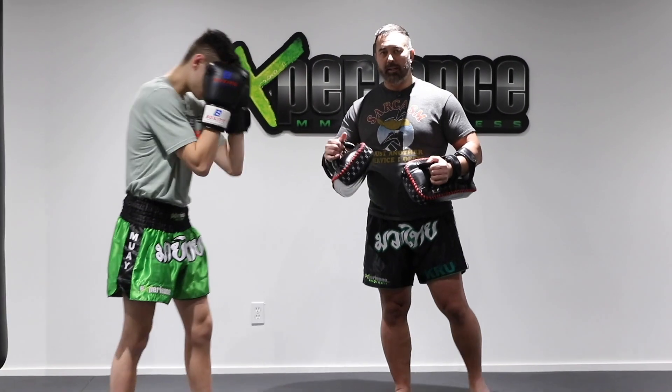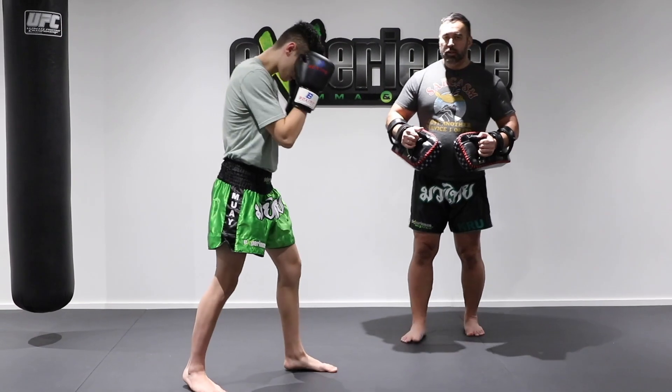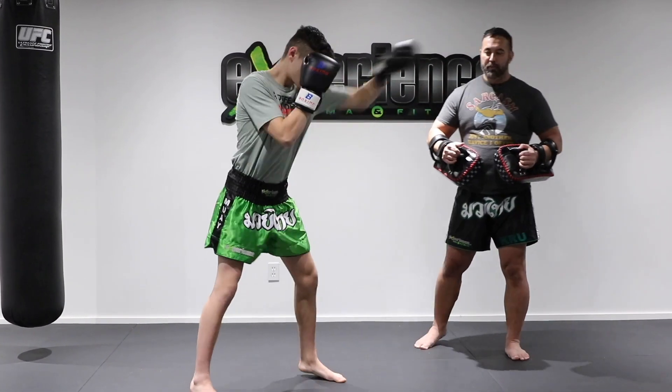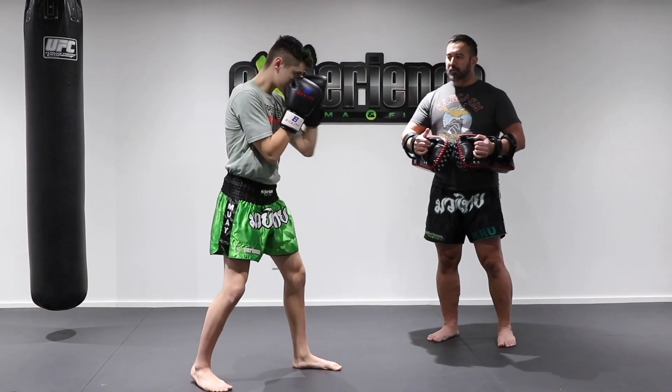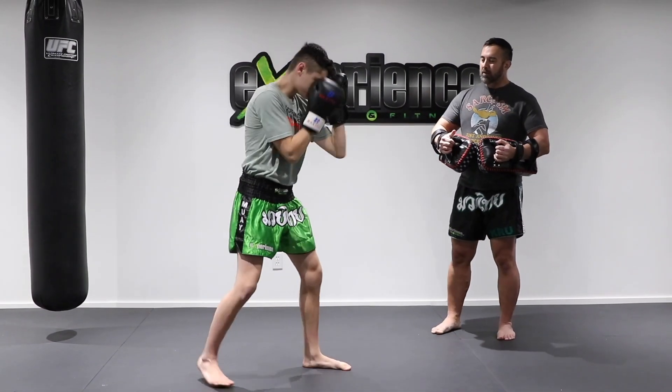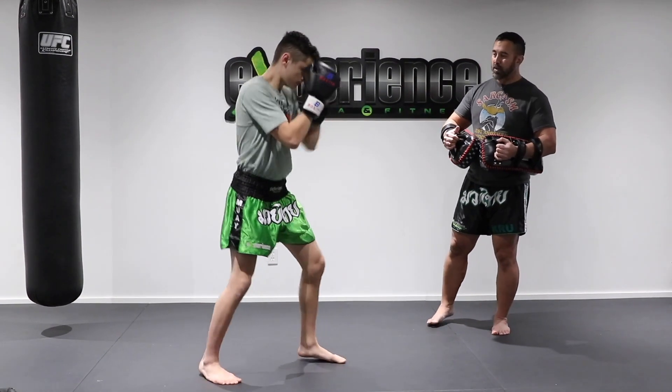Alright, we're going to start solo first before we hit the combos on the pads. So the first thing we're going to be doing is just throwing the jab. Alright, so just shadow box your left jab a few times. If you're at home you can just put up a timer for two or three minute rounds and just throw your jab. That would be your first round.